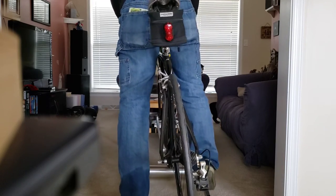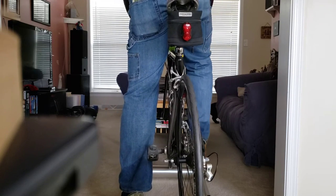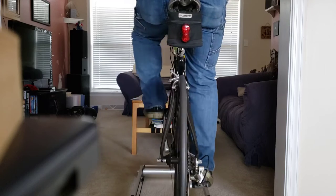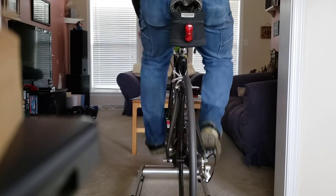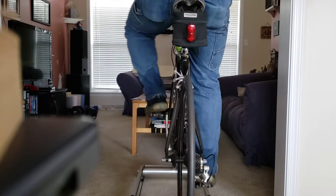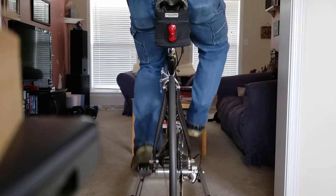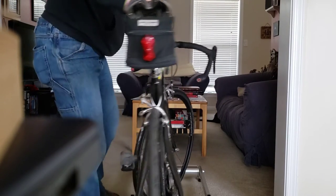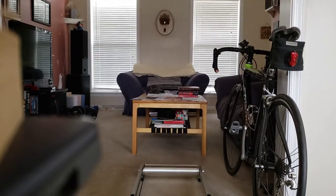I bet you if kids learn how to get their balance on a roller, they'll be so much better on a bike afterward. I will get better at this, but that was my maiden ride.